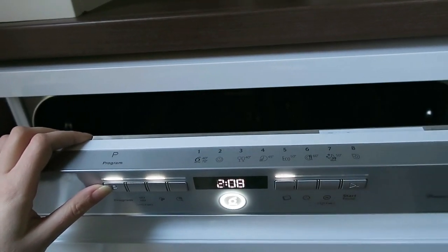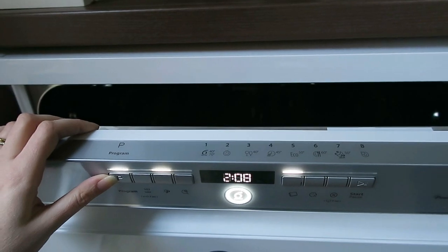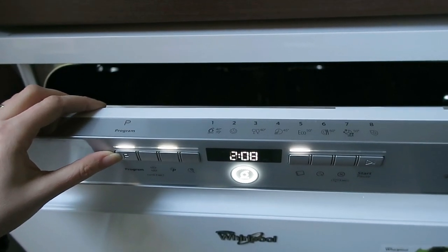The other interesting one is number eight, which is a steam option. We forgot to put some plates in the dishwasher the other night and they got left another day, so we used the steam option to give it a really good clean and they came out absolutely sparkling. It works fantastic for really dried-on dirt.